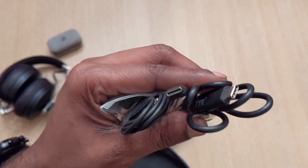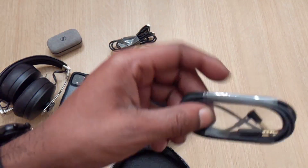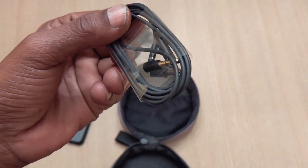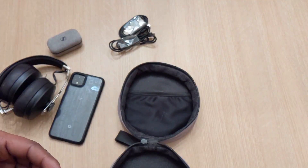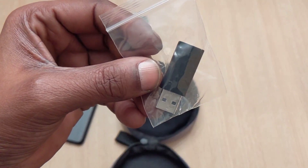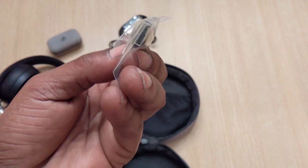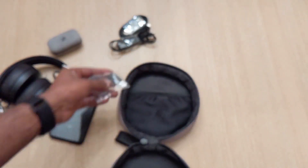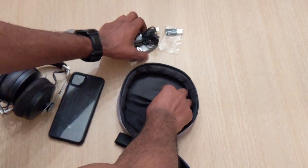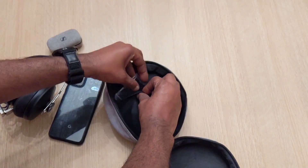We've got the Type-C to C cable. A 3.5mm jack for wired-in sound in case they die or if you're the person that prefers to be wired in. And what looks like a USB to Type-C so you can plug into your computer and listen that way, I guess.